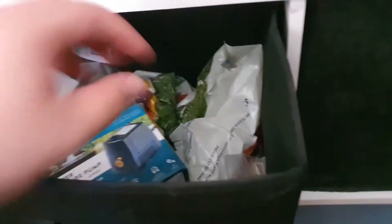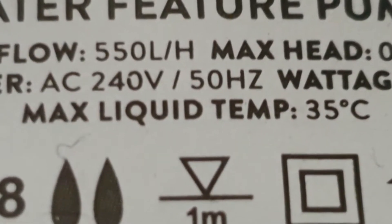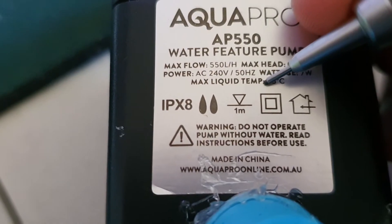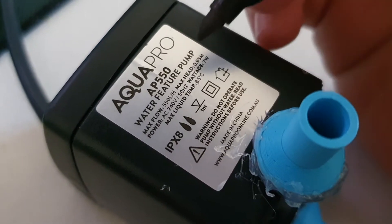We've got this pump here that some chump threw away. But this is only rated at 35 degrees, and we're going to need a lot hotter than that.